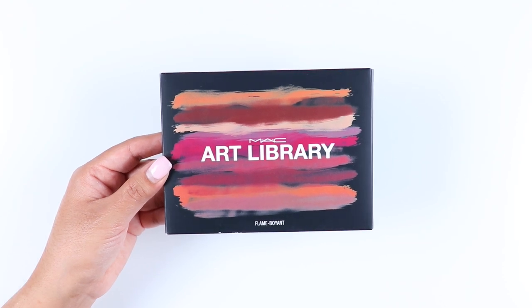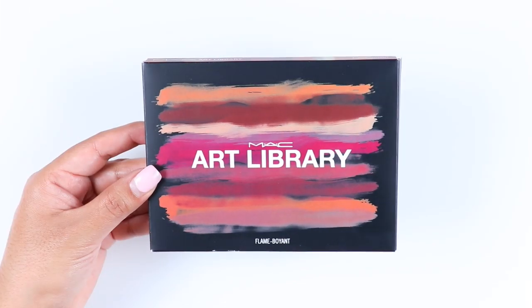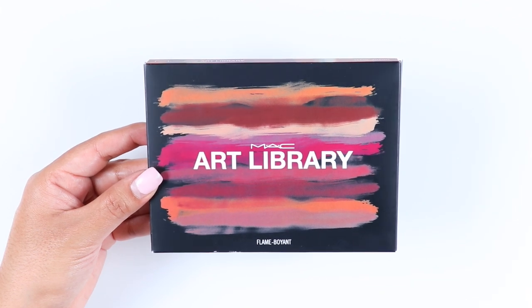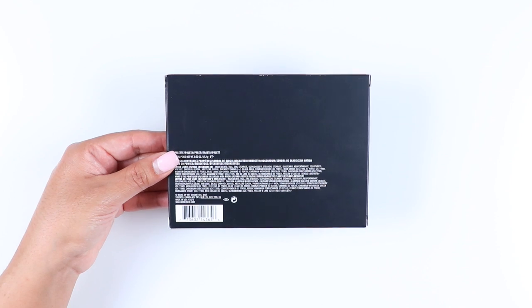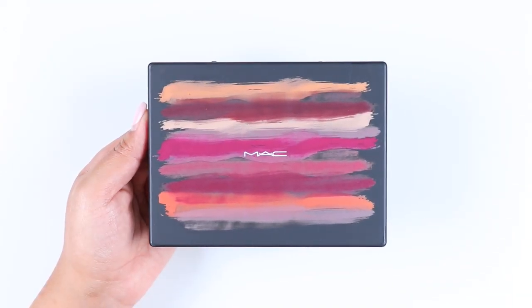Hey guys, welcome back to my channel. In this video I'll be reviewing and swatching the new palette from MAC Cosmetics — this is the Flame Buoyant. This palette is part of the spring collection called Art Library that MAC released, I believe, on February 25th.